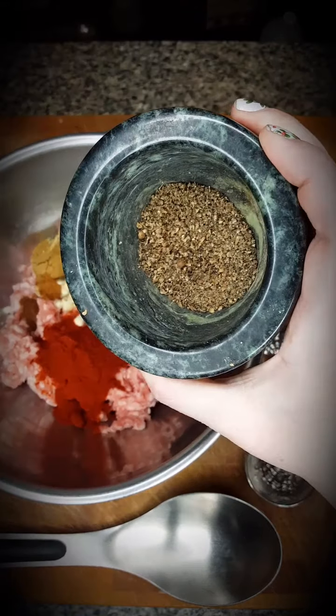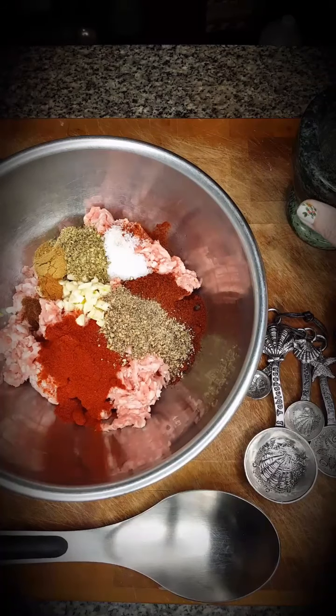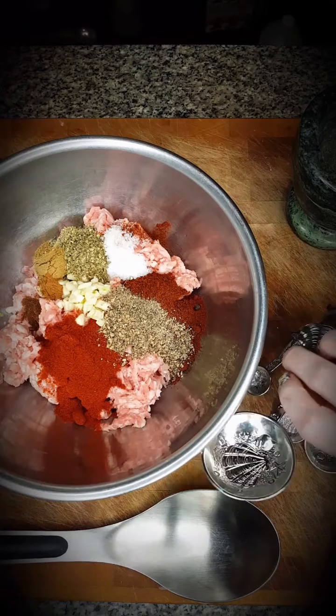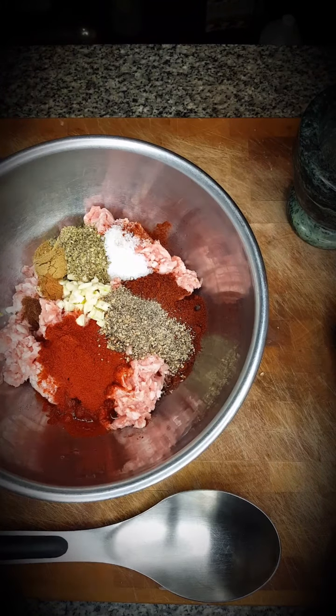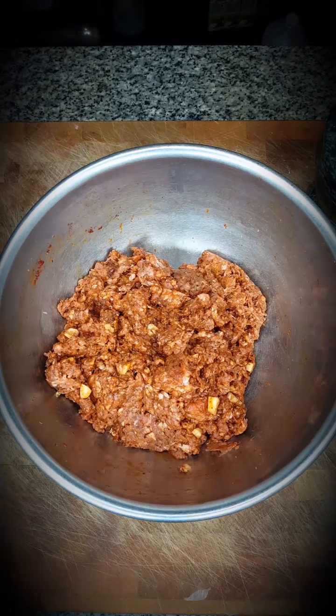I've ground up some coriander seeds and peppercorn seeds, about a half teaspoon of each, because fresh is so much better. To this I'm adding four tablespoons of apple cider vinegar and mix to incorporate.